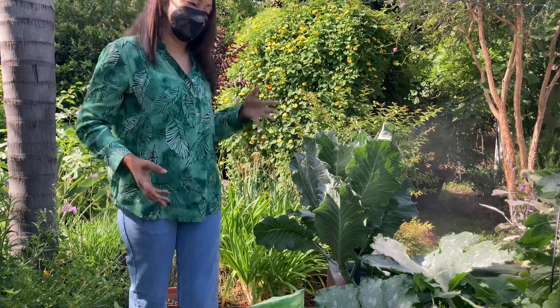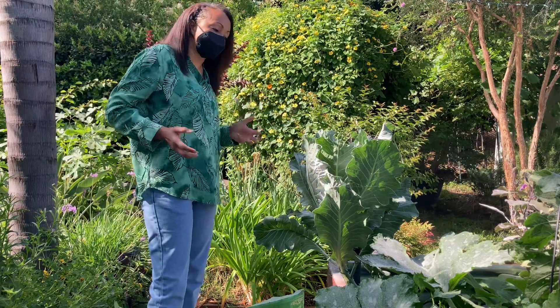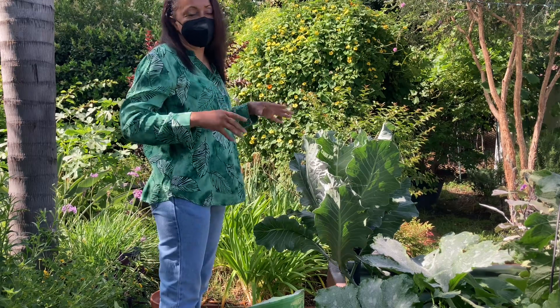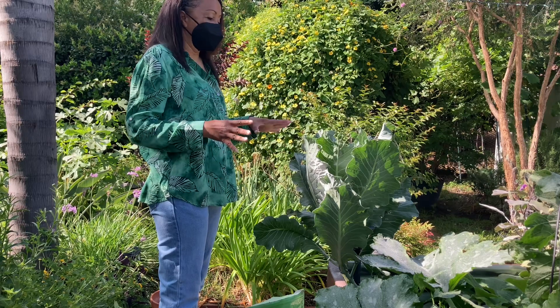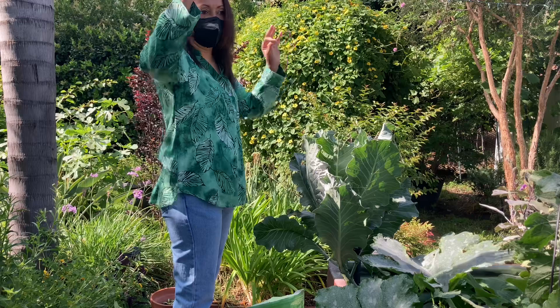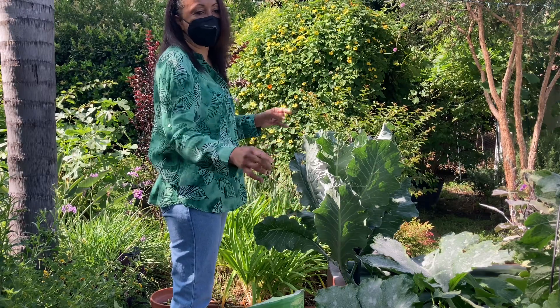And that is pretty much it. Your garden now is going to be covered in this white dust. It only works as long as it's dry — once water hits this, you have to reapply, it's no longer good anymore. So anytime you're watering after you've dusted, make sure that you're not watering the leaves or watering overhead. You're going to have to actually water the soil at the base of the plants.